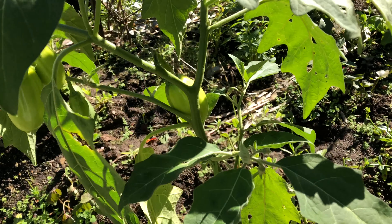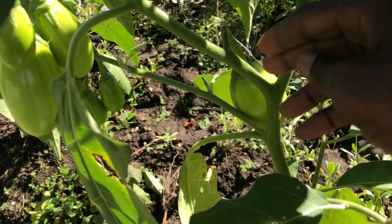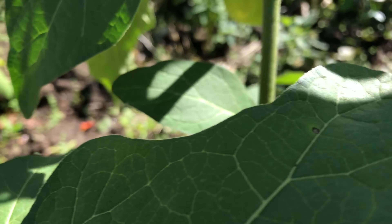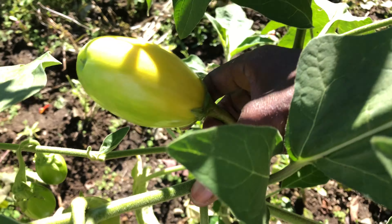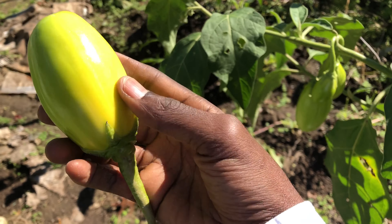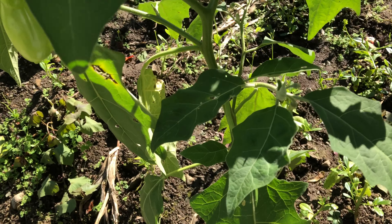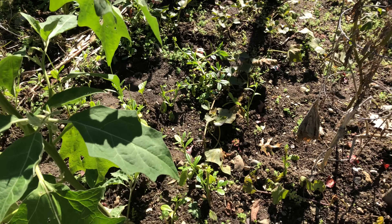I'm at a garden right now and I want to harvest a few garden eggs. You can harvest garden eggs in different stages. If it's still green like this and it's firm, you can harvest it — all you need to do is just pull it in the opposite direction, or you can use a knife or scissors to cut it at the neck.